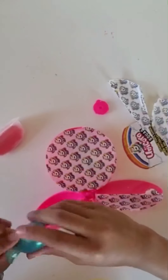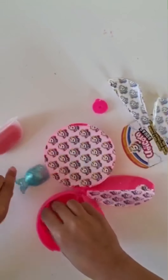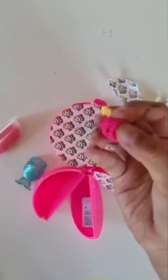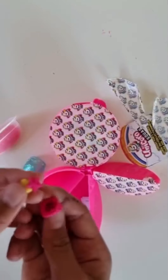We got a mermaid's tail, and some jewelry.